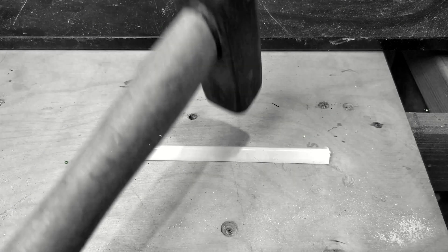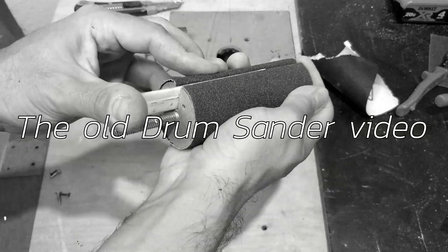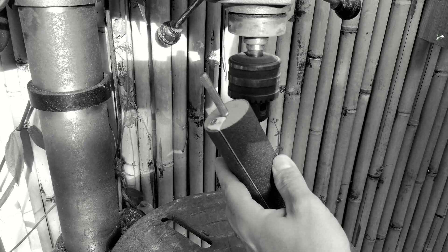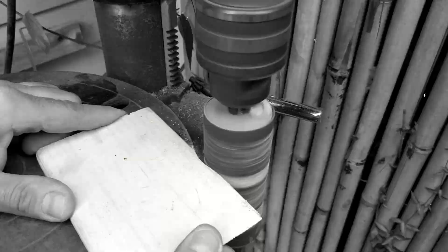Hey guys! About 2 years ago, I published a video about a drum sander that I made for a drill press. I made it with a quick sandpaper replacement and without using glue. That video got almost 300k views so far, which is very cool, but this drum sander was not perfect.